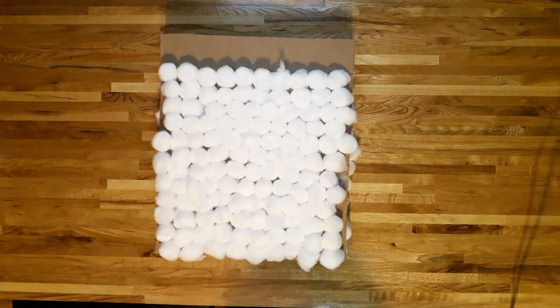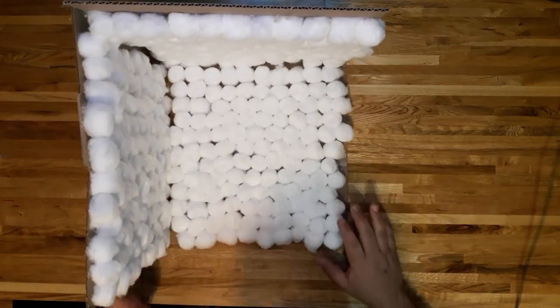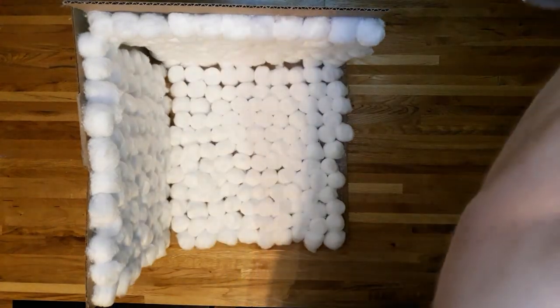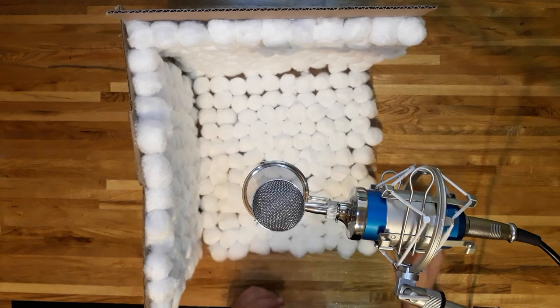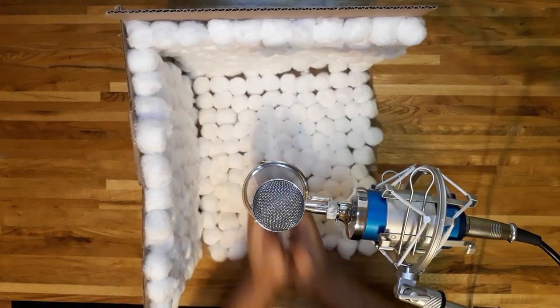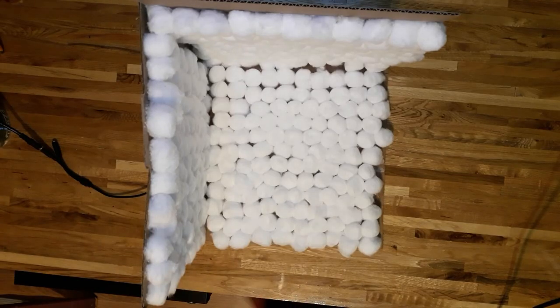Now that we have that tested out, let me go ahead and put these together as a semi-box formation. I guess I thought I would need some tape but I guess not. So let's go ahead and test it with the cheap external mic — clap test. Let me go ahead and switch back over to the cell phone mic for a cell phone mic test.